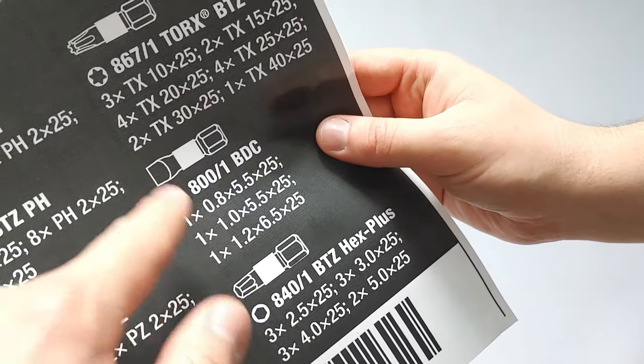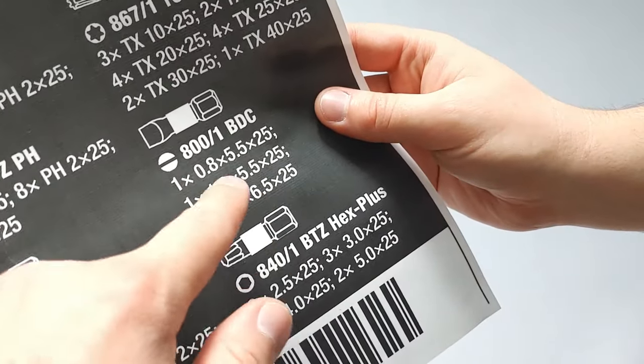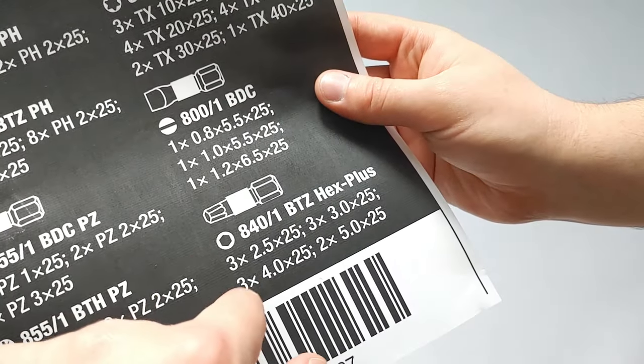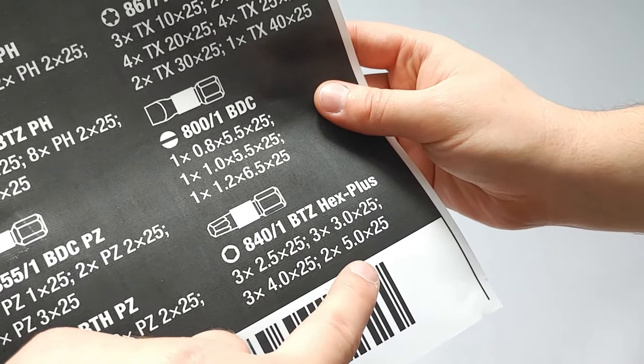And then we have slotted — these are all 5.5, in sizes 0.8, 1.0, and 1.2, though they're all essentially 5.5. And you have the Hex Plus, so you have 3 × 2.5, 3 × 3.0, and 2 × 5.0.